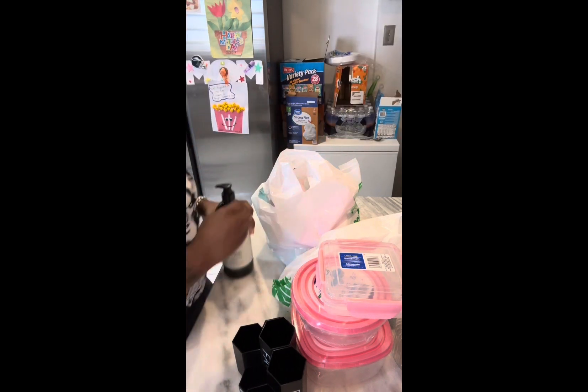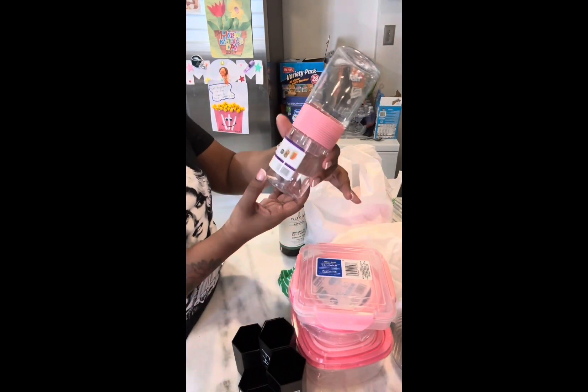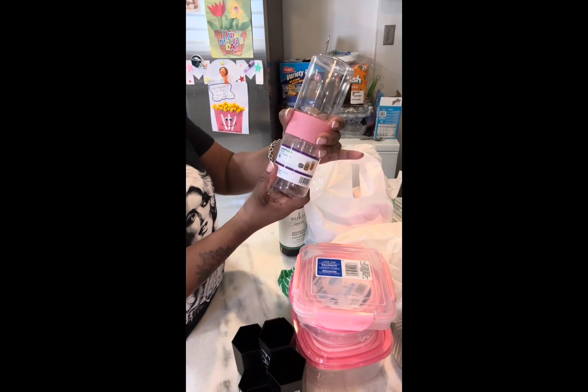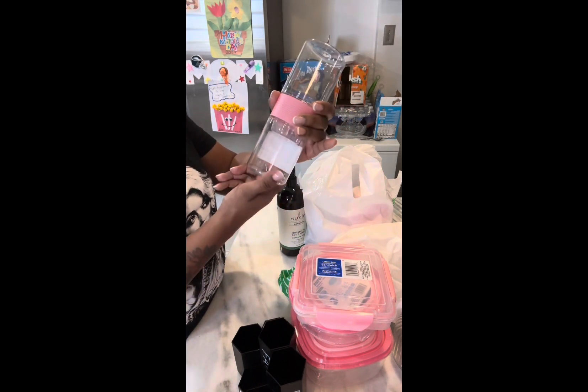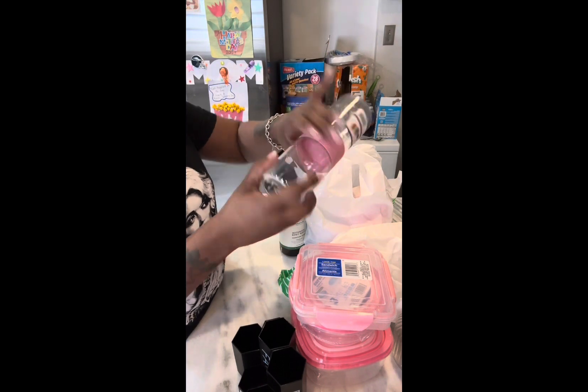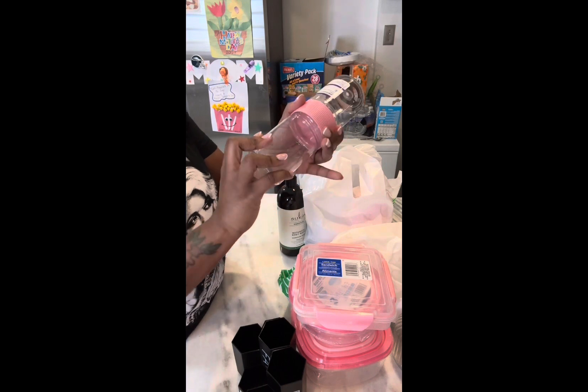This is a lunch storage tower to finish off my pink container family. You can pack this for lunch — cut up vegetables, salad dressing, nuts, whatever. Each container twists off. This is really cute.